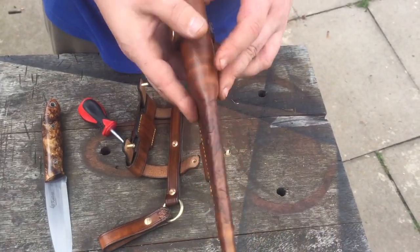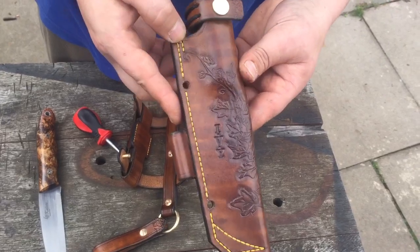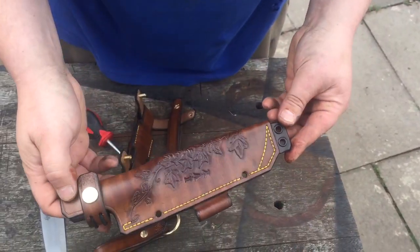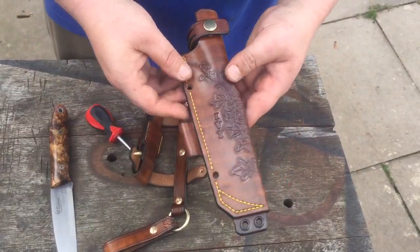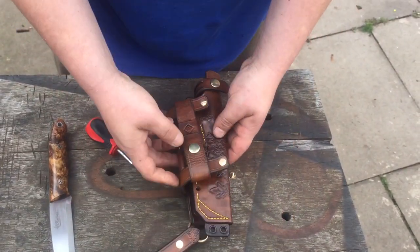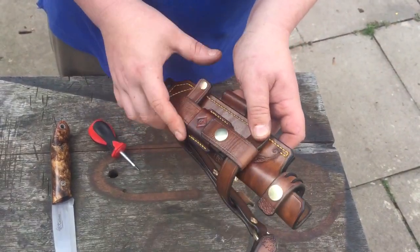What I've done for him is carved his mom's name — her name was Ivy — so I've carved some Ivy on the sheath, and I'll put the name on too. Hope you like that.